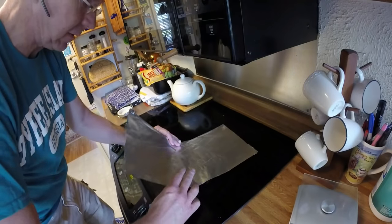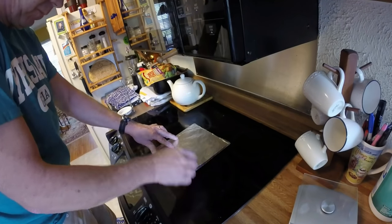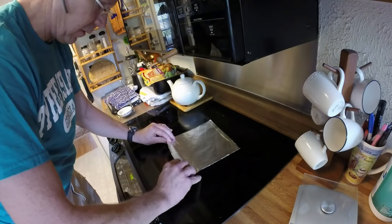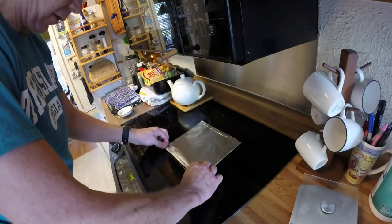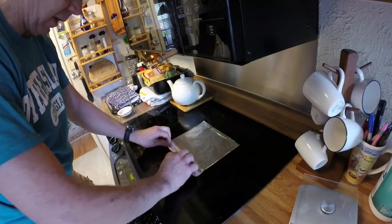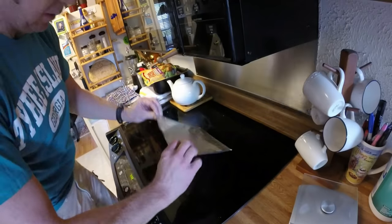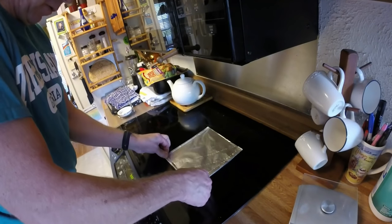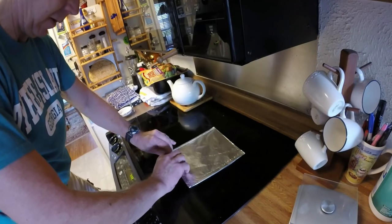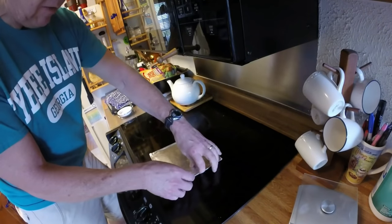We'll fold it in half a second time. On these open ends, we'll fold this first, about a quarter inch turn over. One more. This open end — fold this quarter inch turn. One more. Now we have our full packet.